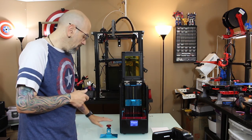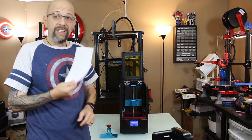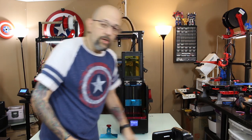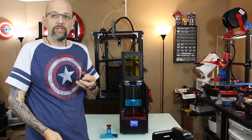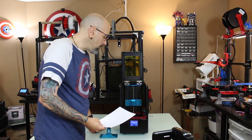The things you need to level it are the build plate, a plain old piece of paper cut to fit inside, and either the 3mm Allen wrench that came with it — I like my drivers so I'm going to use my driver. That's all you need.